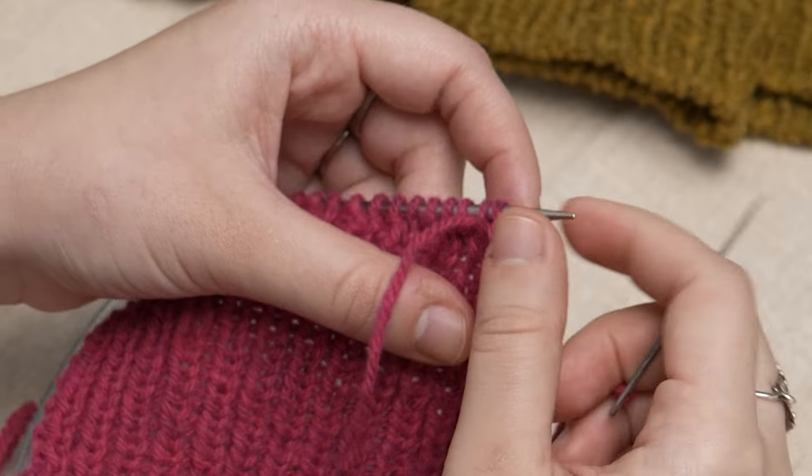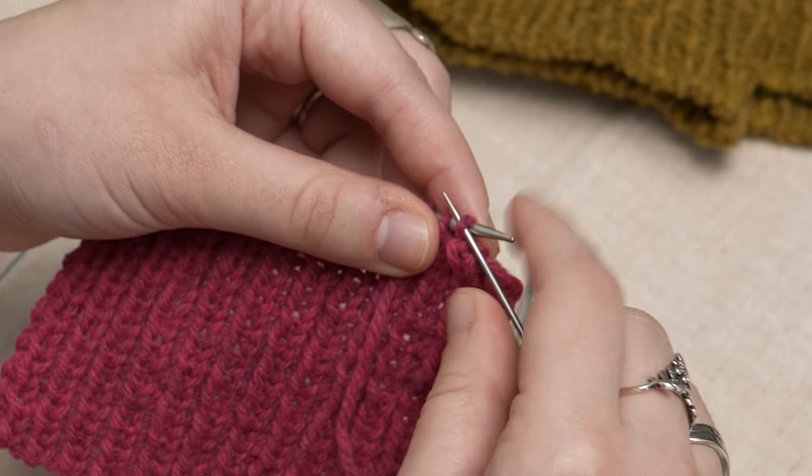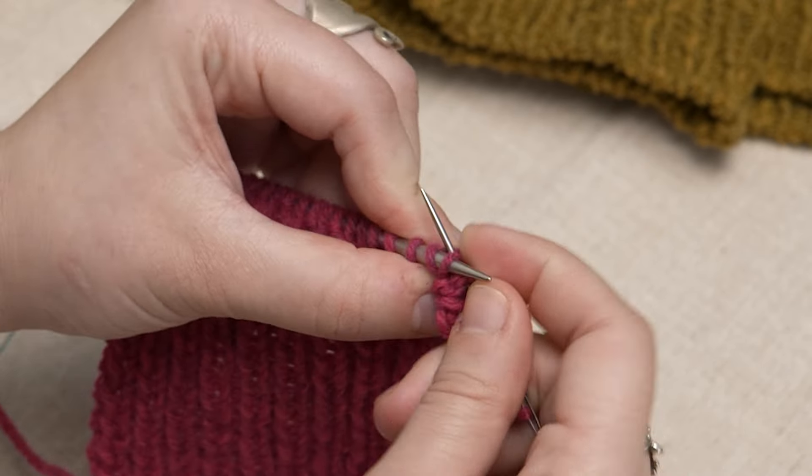You can also combine the third and fourth passes to simplify your movements: first stitch as if to purl, drop it off, second as if to knit, and leave it on.